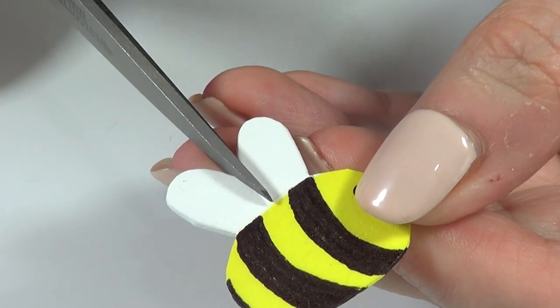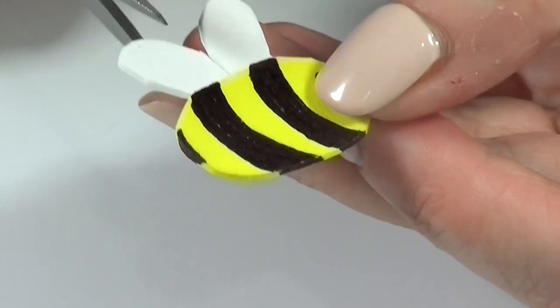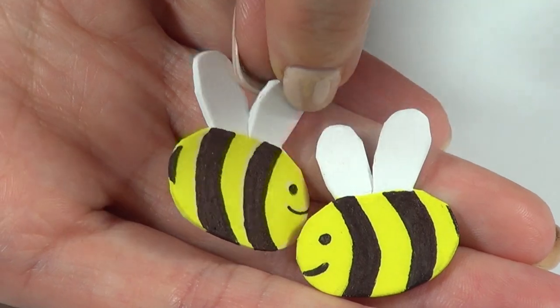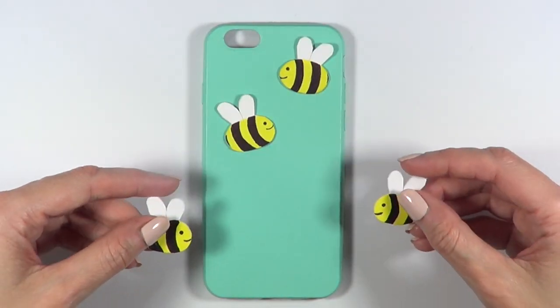I just wanted to add some dimension to the bees by cutting the middle part. I should have done this before I painted the whole thing, but I thought of it after. You can open the wings to make them seem like they are flying.